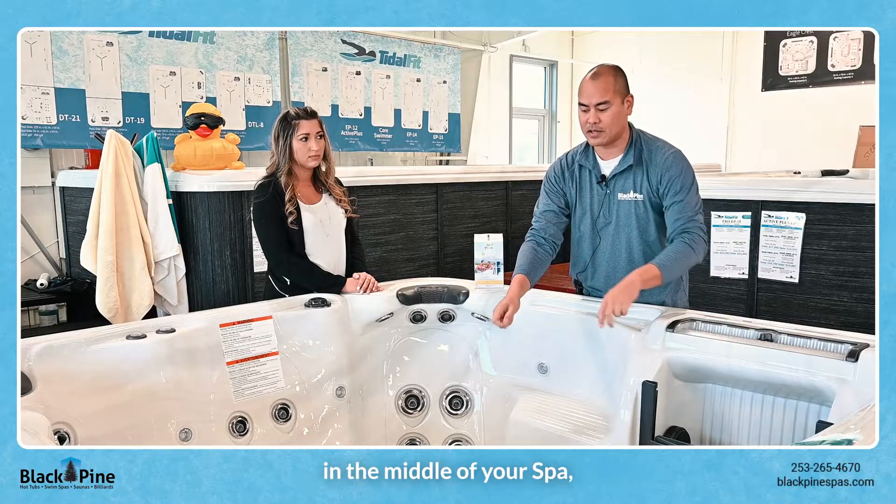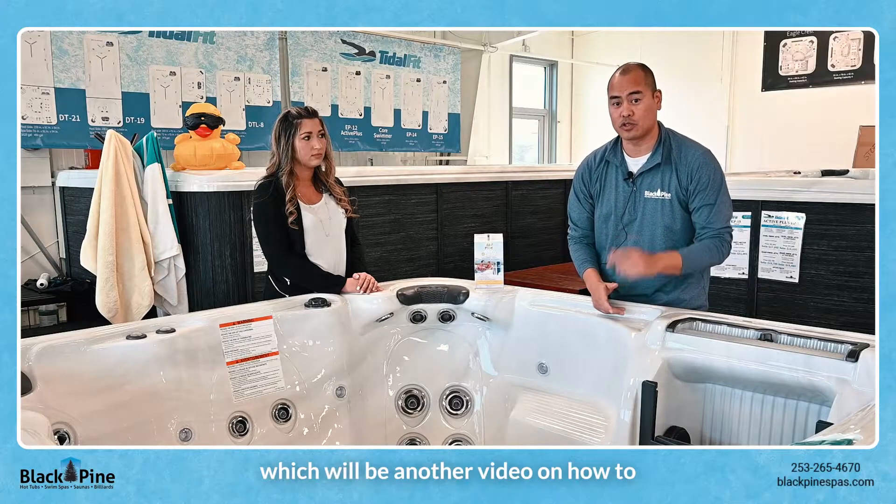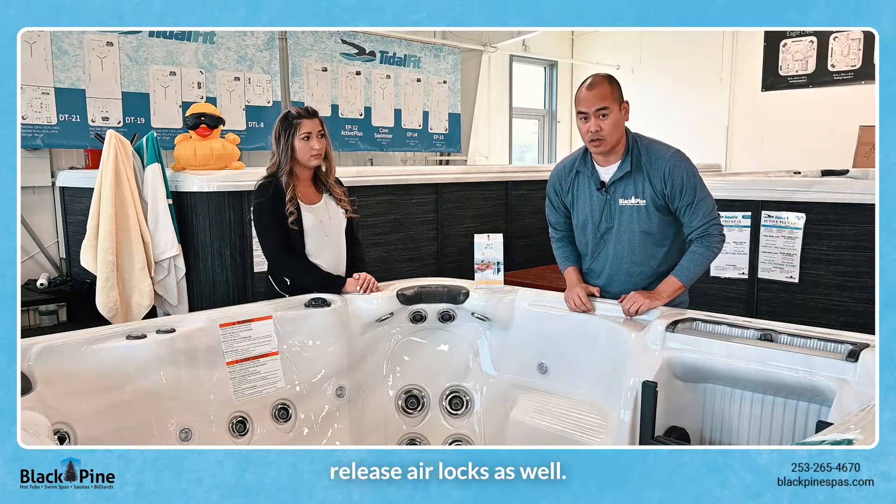If you put your garden hose in the middle of your spa, sometimes it pushes the air inside the lines which can cause the pumps to lock up — which will be another video on how to release airlocks as well.